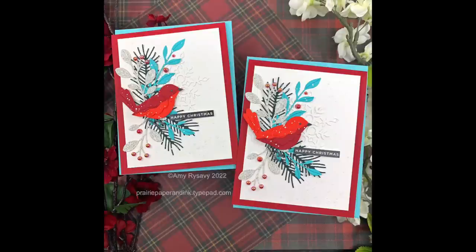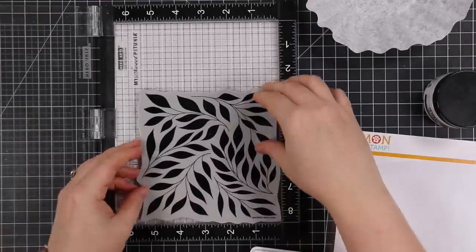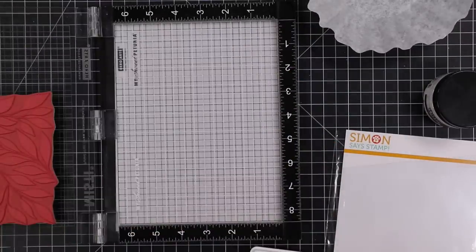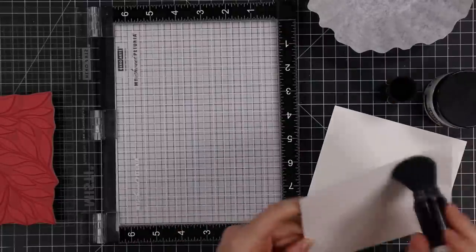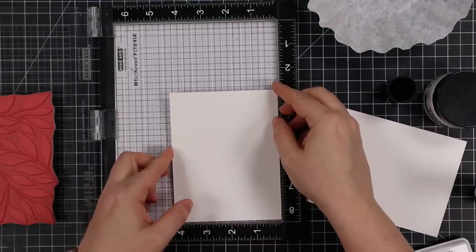Hello friends, Amy here with Prairie Paper and Ink with yet another video using the bold leaves background stamp. This is number six, I think. This one though, you could definitely use almost any type of background stamp. I wanted to go subtle - I had an idea for another Christmas card.